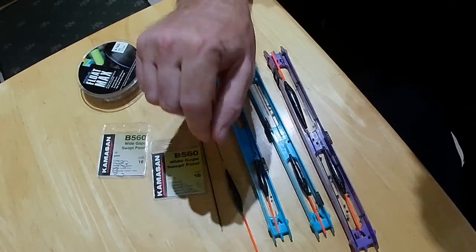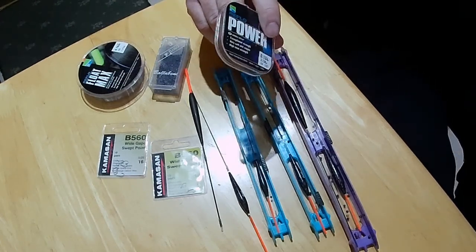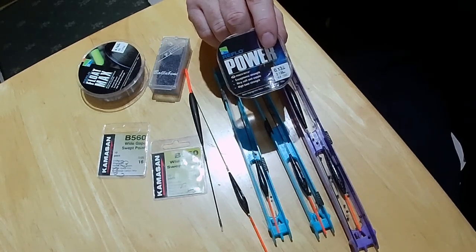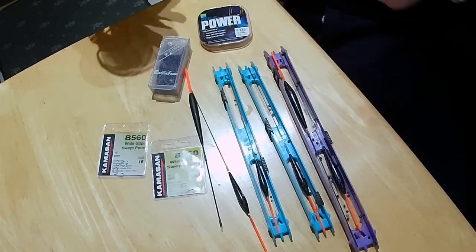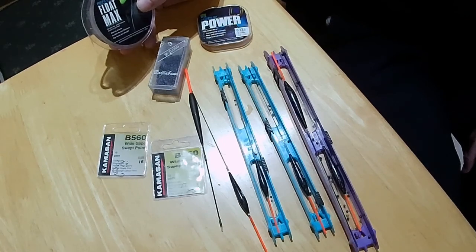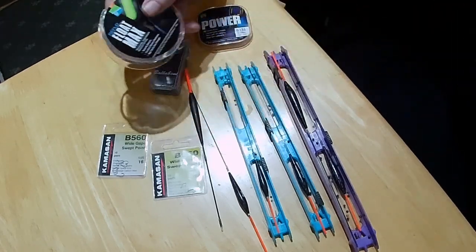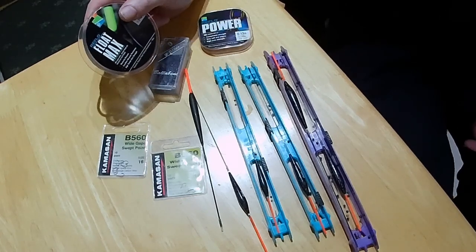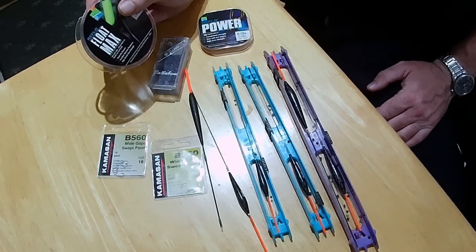I put the lighter ones onto Powerline, so .13, and that handles shot really well. The heavier floats I put onto Reflow Float Max. The 1 gramers are on 016 Float Max, which is 3 pounds. I chose this because it's easy to move shots up and down the line. So if I need to change the shotting pattern through the day, this line is robust enough for me to push the shots up and down.